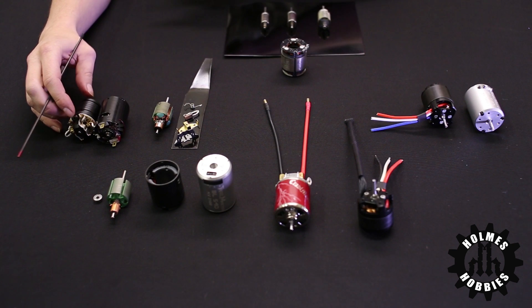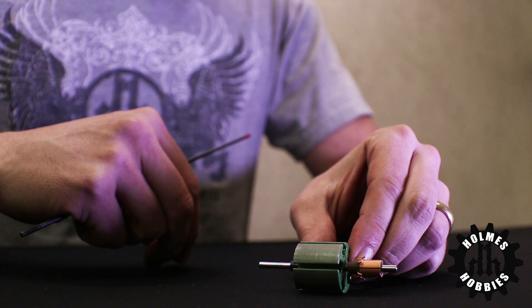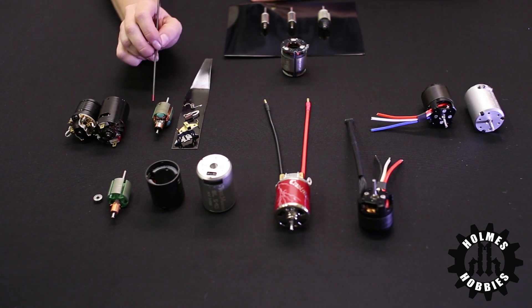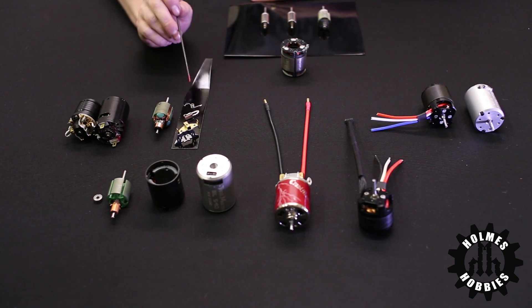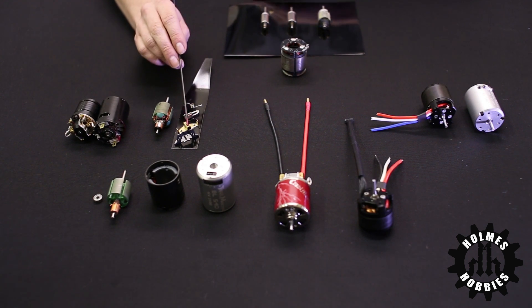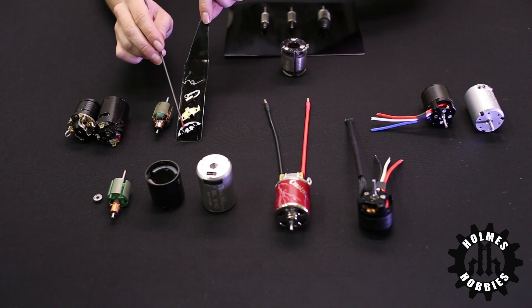The parts of a brushed motor that are unique to it are the armature, which is sometimes called a rotor, and the armature includes the stator, the wires wrapped around it, and the commutator. There is also the brush springs, the brushes themselves, and this is the brush hood taken apart into two pieces — upper hood and lower hood.